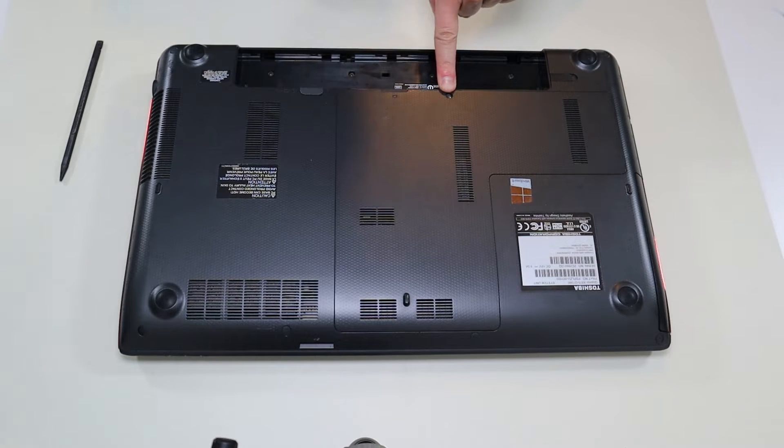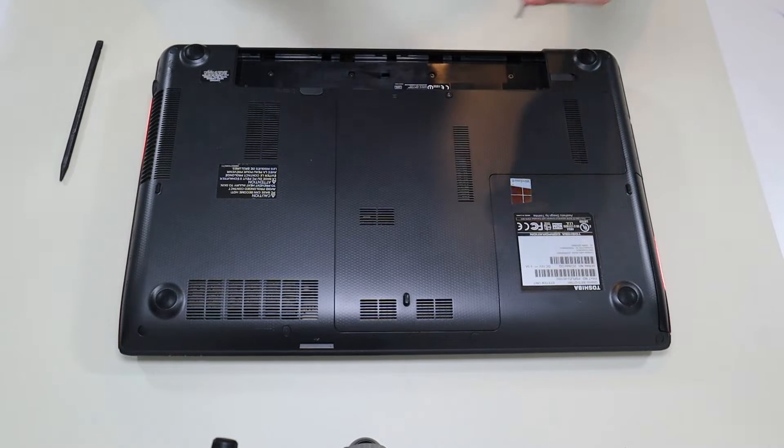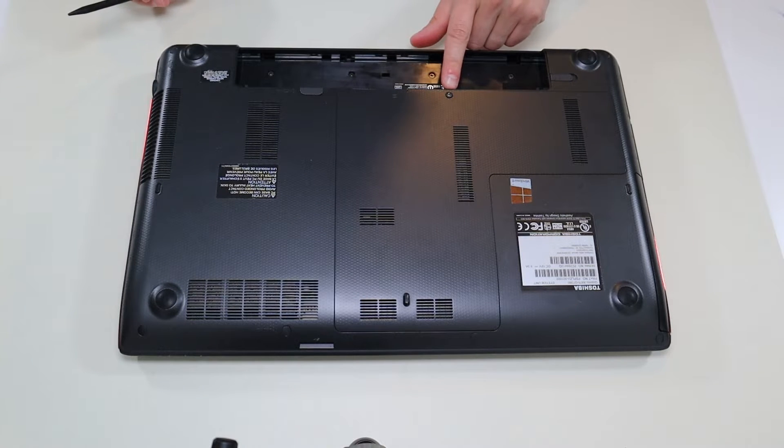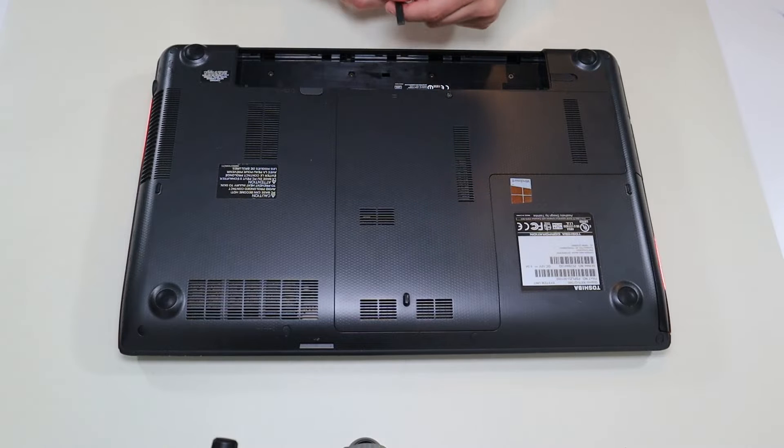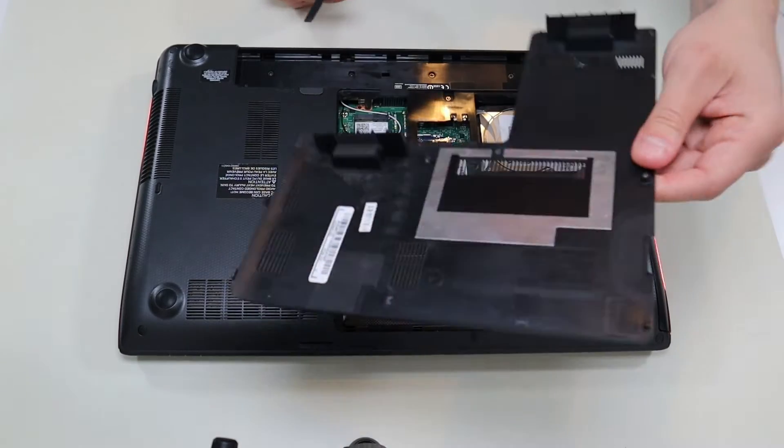Next, I'm going to remove this one screw here to the easy access panel. The screw doesn't actually come out, but once that's loose, I'm going to take my pry tool, put it in that same little groove, and pop up this panel right there.